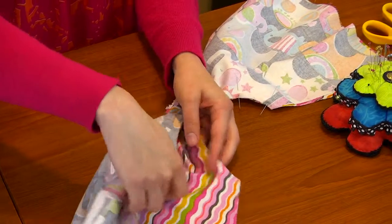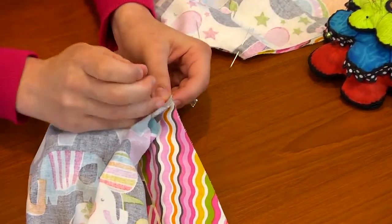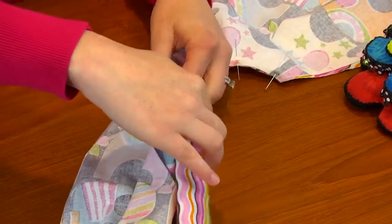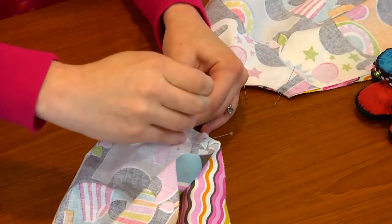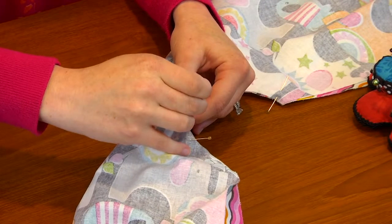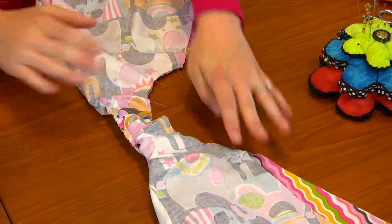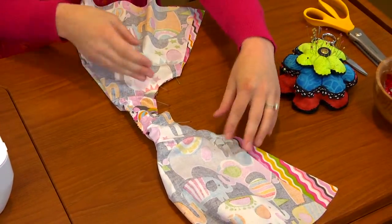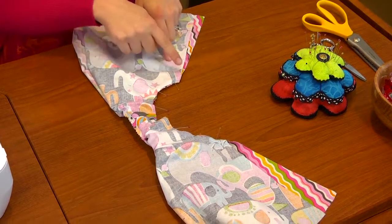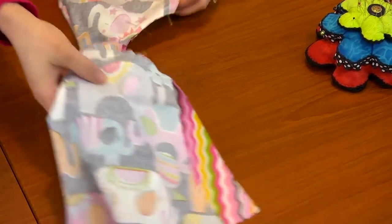Bring these two over and we're going to start the same way here. That way if for some reason your cutting was off just a little bit you can adjust here. Make sure that everything lines up just perfectly. Now you can see here that we have this armhole that we brought over and under, all nice and pinned and wrapped around the other armhole. We're going to take this over to the sewing machine and sew with a half-inch seam allowance all the way around this armhole.